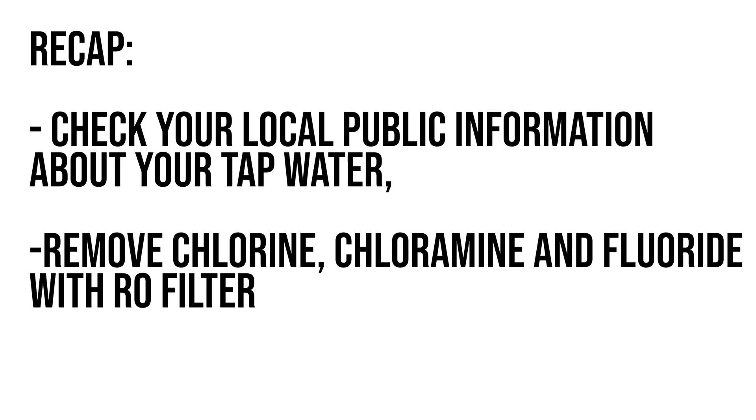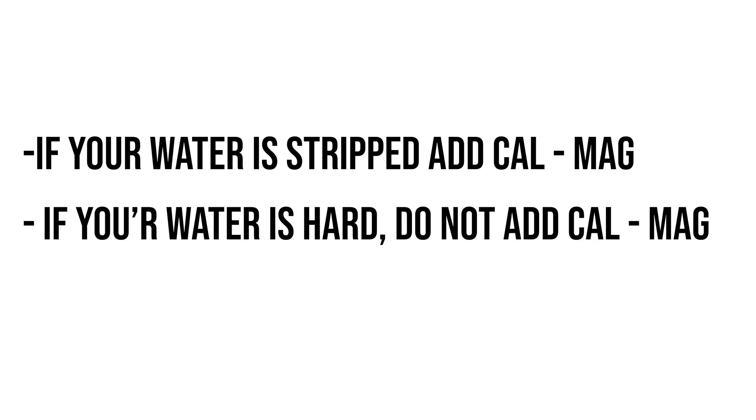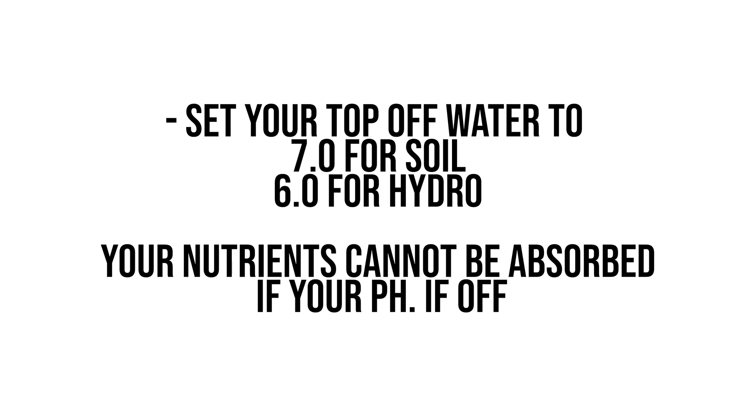Quick recap: first, look up what's in your local tap water. If it contains chlorine, chloramine, or fluoride, strip that out with a reverse osmosis filter — putting that into your garden at any level is going to be detrimental for your plant. Know how much calcium and magnesium is already in your water, because calcium toxicity can offset your plant's ability to uptake nitrogen, which is the producer for chlorophyll, and your plant would stop photosynthesizing. For pH, use pH up or down and check it with a digital meter — it's way better than analog.